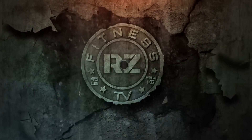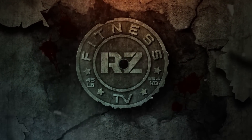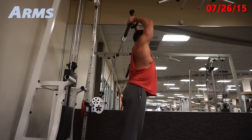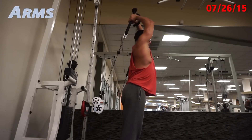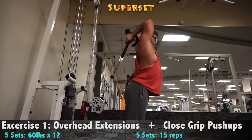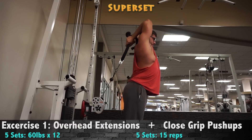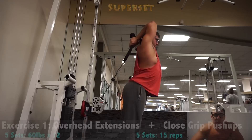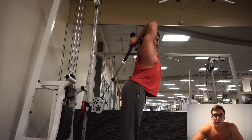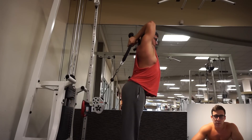Trying to close the gym on me. What's going on guys, bringing you an arm and back workout for this video and a little refeed meal which you're about to see.